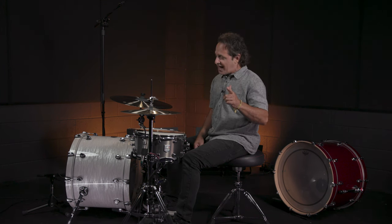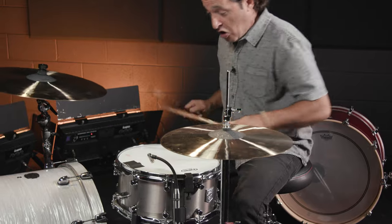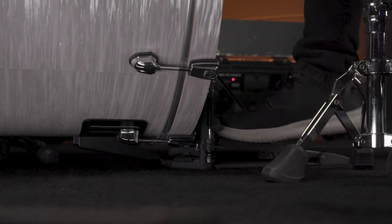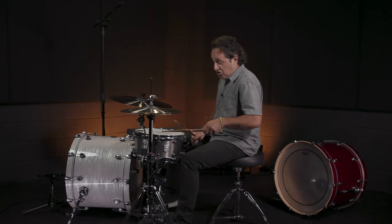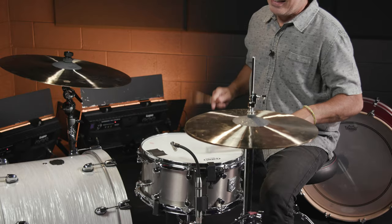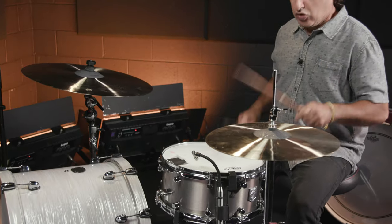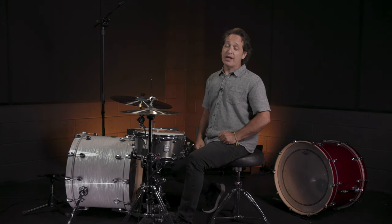Thanks so much for hanging out with me and watching. I'm going to play some more drums — see you later everybody. Make sure you like, comment, and subscribe. Click right here for more videos just like this one, or go to Sweetwater.com for all your music instrument and pro audio needs.